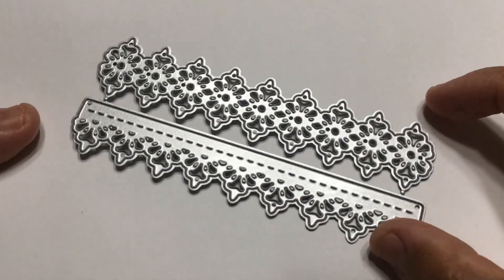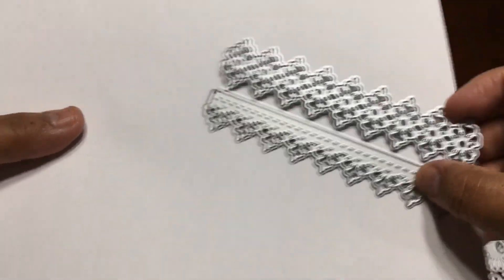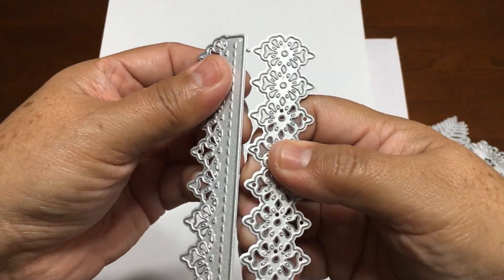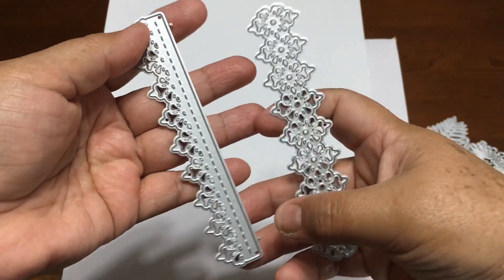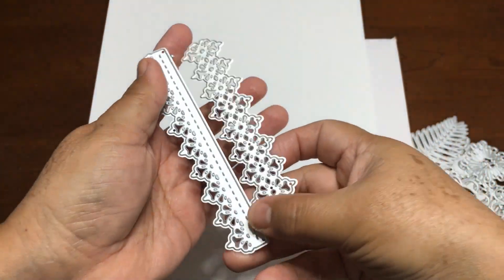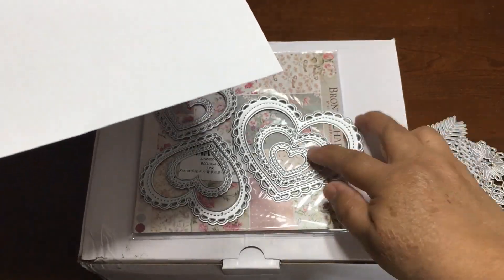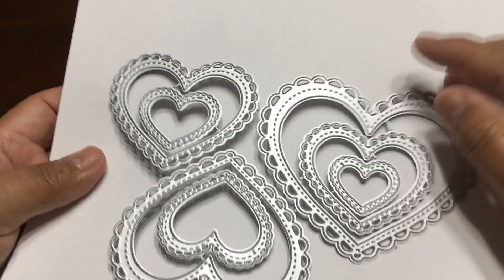Then this one is another set of two borders and they look like lace. I really want to try this one. You just break them apart and you have two. This is like a center — you can use it in different ways.